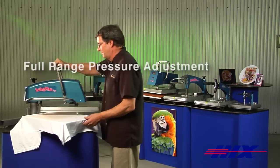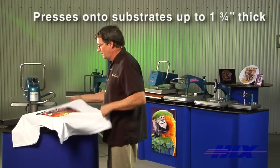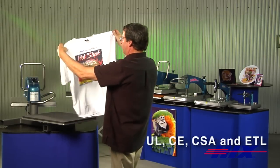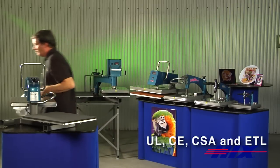It has full range pressure control for thick and thin substrates and will press substrates up to one and three quarters inch thick. Certified to UL, CE, CSA, and ETL standards.